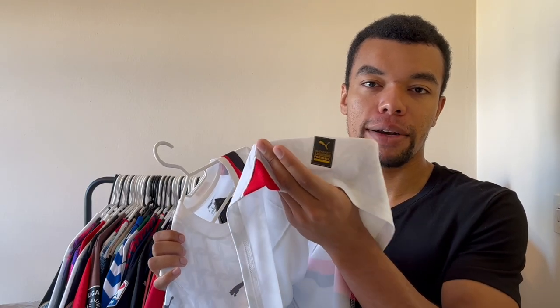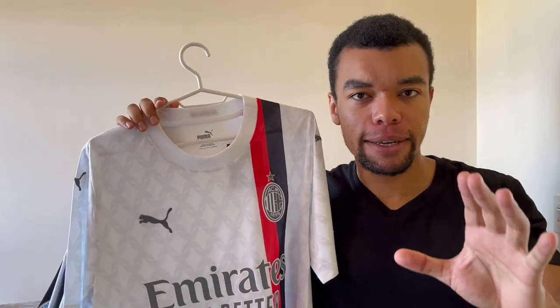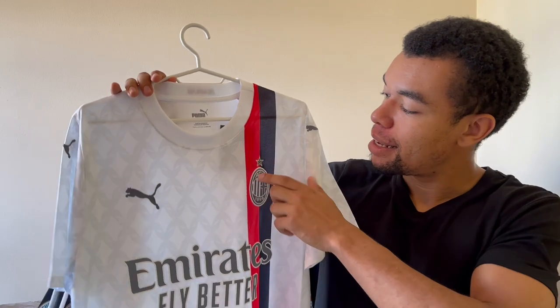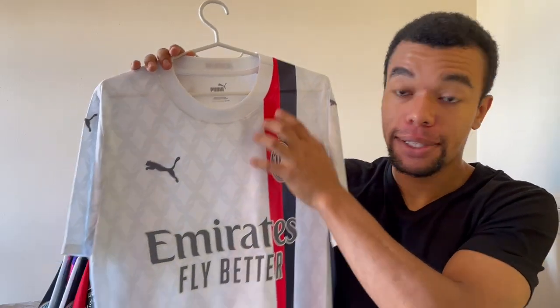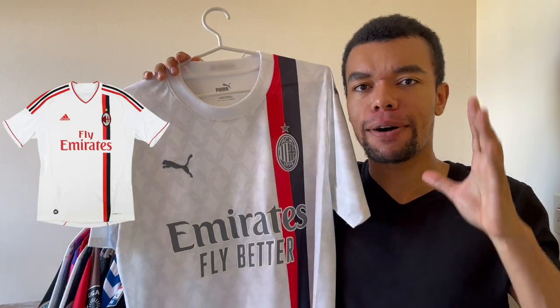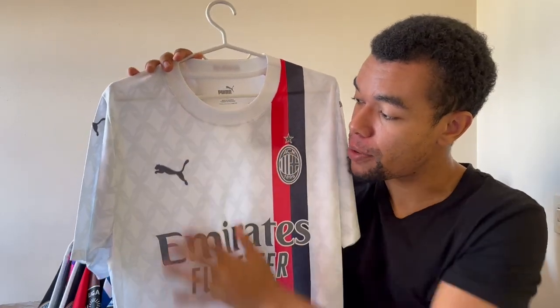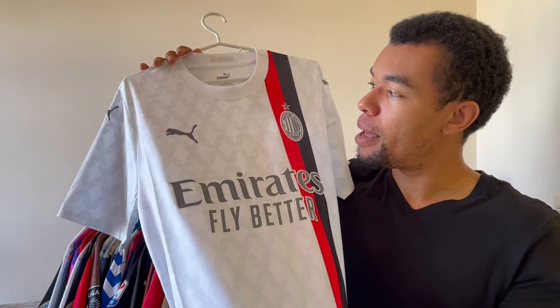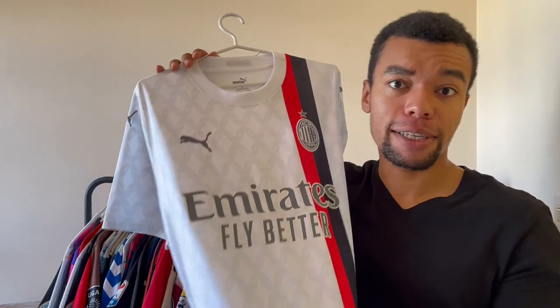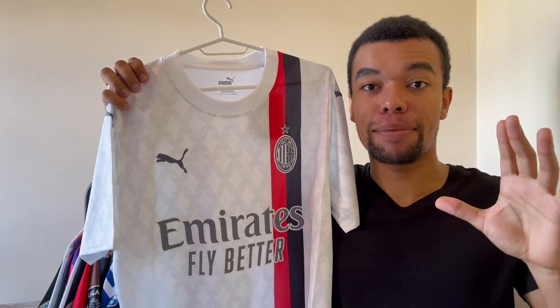We got the authentic licensed product Puma tag right over here, and on the other side we got the Dry Cell tag — Puma's technology. Something I like particularly about the shirt is this red and black stripe all over the shirt, because it kind of reminds me of the 11/12 away shirt. This beautiful stripe in combination with the light gray pattern of the shirt make this shirt a fashion item actually — this shirt perfectly matches Milan's image as a fashion capital.